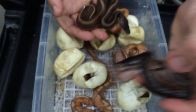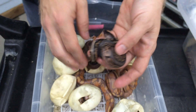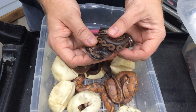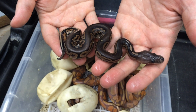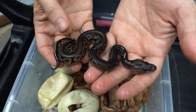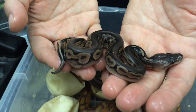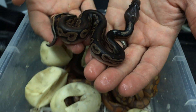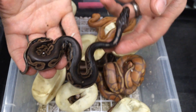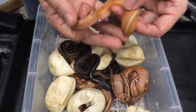Even the regular cinnamons from this clutch — there are a couple still in the egg. Check out this cinnamon het genetic stripe. It's crazy looking how that stripe came out. It's such a dark snake. I'd love to produce bananas that look like that — everything that's black on this snake would be purple. So hopefully in the next clutch I'll get some cinnamon genetic stripe bananas.